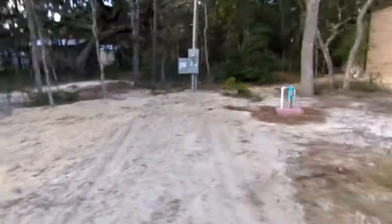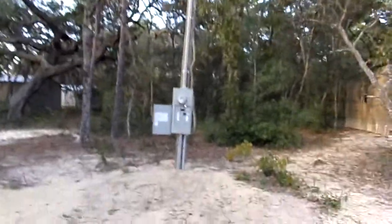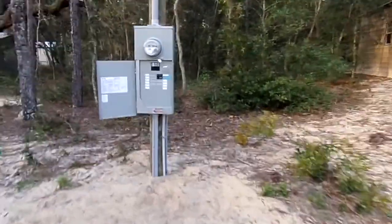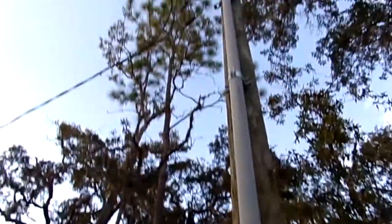It's October 17th, Monday. Duke already put the power up here on the pole, turned on the main breaker, turned on the well — that's what they did up there.